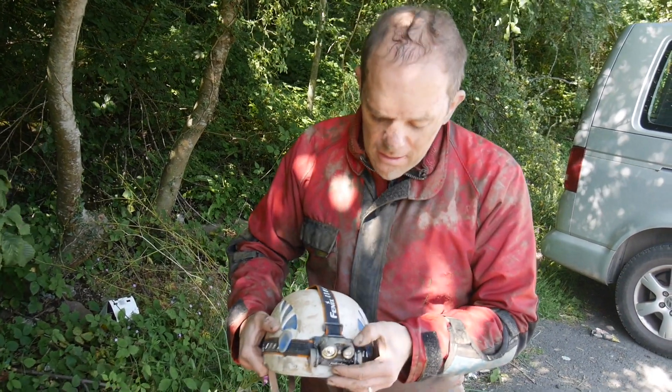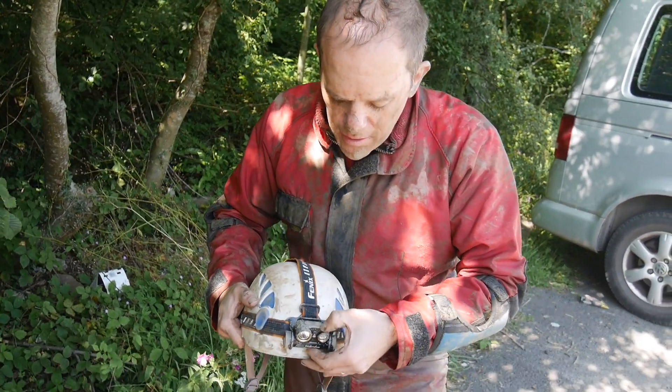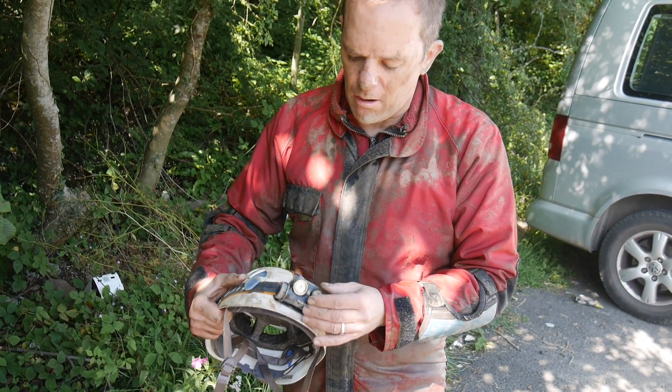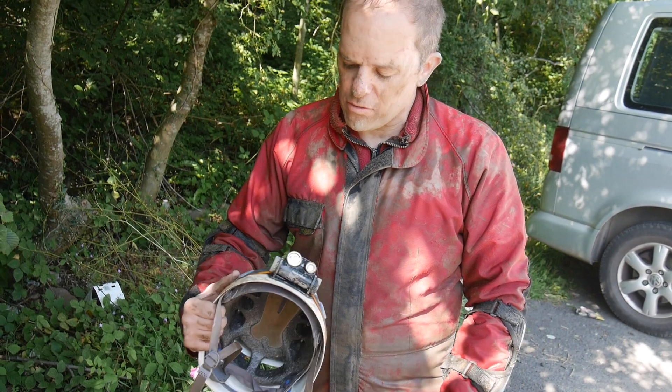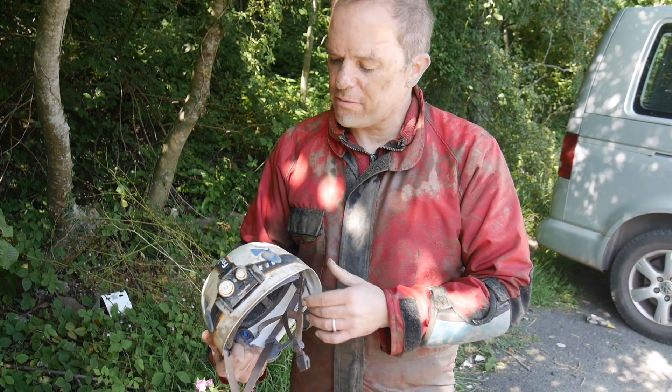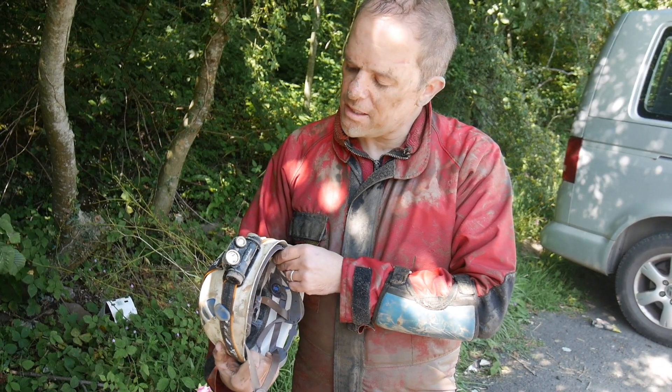You've got a few scratches on there, so I don't know how robust the anodising is going to be. But it's going through a cave so it'll always get scratched anyway. It feels solid — it's a solid piece of kit and it's good all round.